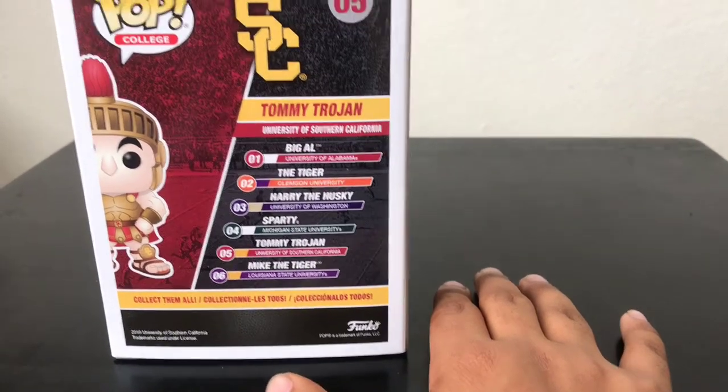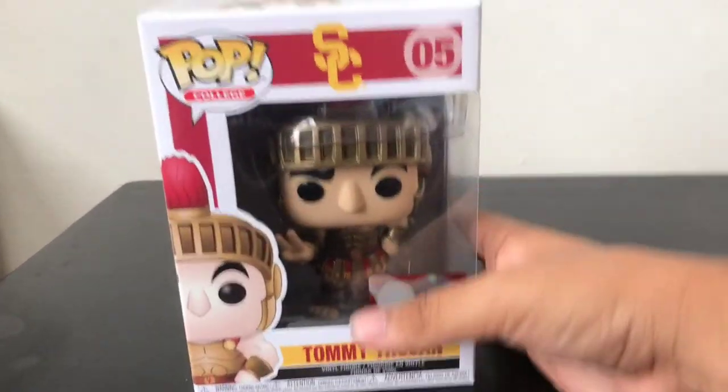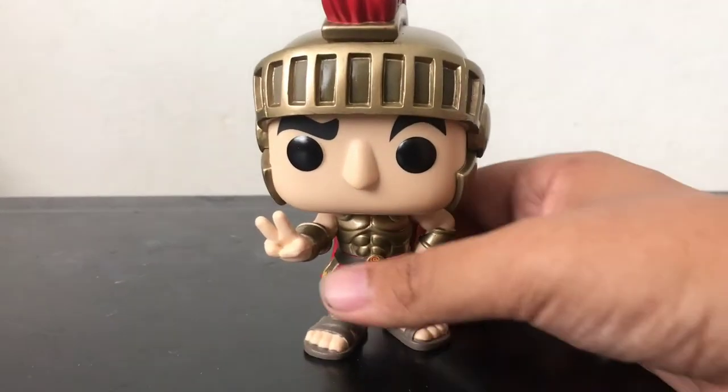So we're going to unbox him and get a closer look at him, so stay tuned. Alright guys, we got him out of the box, so let's get a closer look at him.